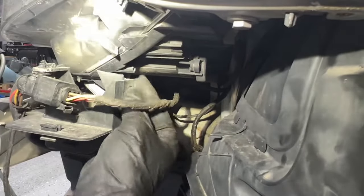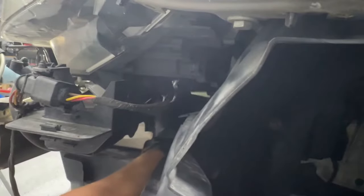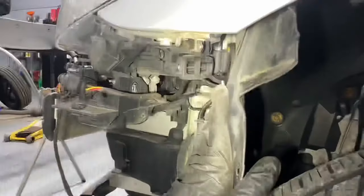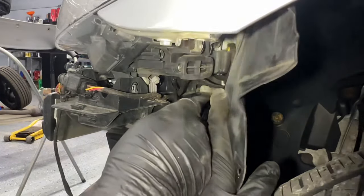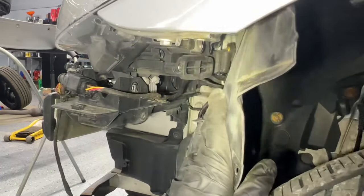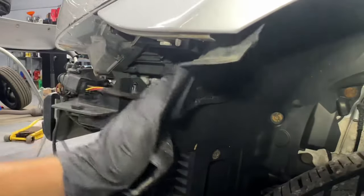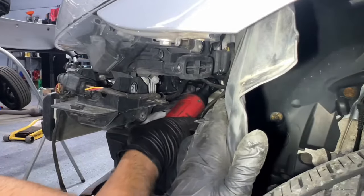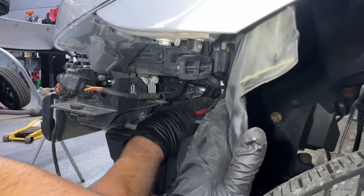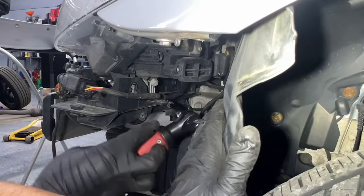This is the third screw — two on top, one on the bottom here. The last screw is right there; I'm touching it with the flat head. I believe I'll need an extension for the ratchet. I have my power ratchet with an extension — I'll get back in here to show you how to remove the last one.